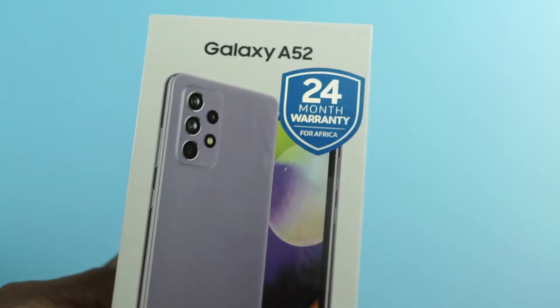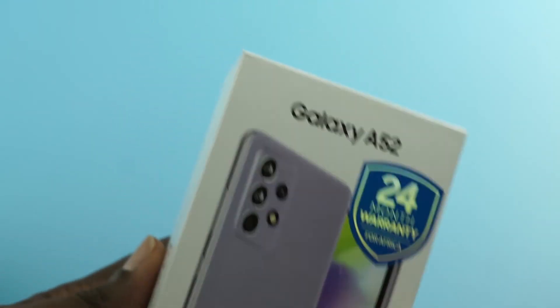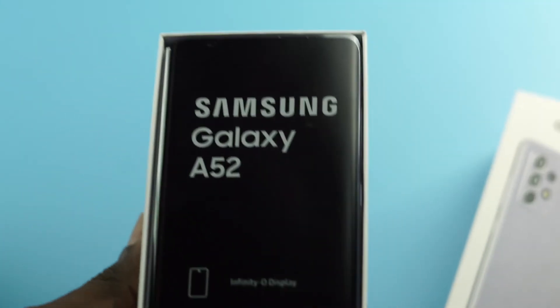This phone comes in Awesome White, Awesome Black, Awesome Blue, and Awesome Purple. The black, white, and blue are very common, so I went for the purple variant.